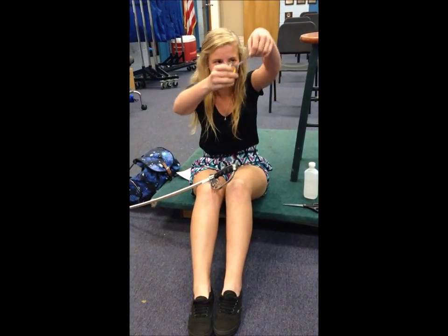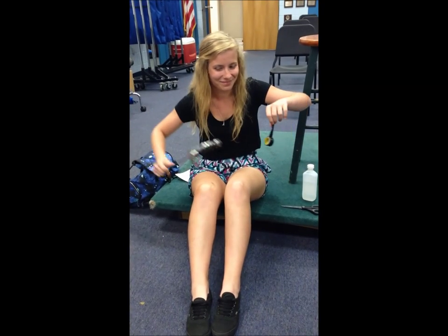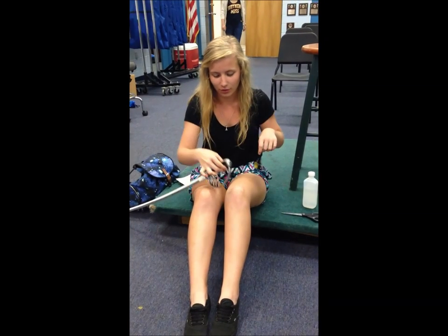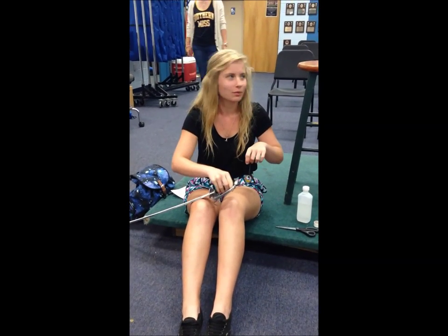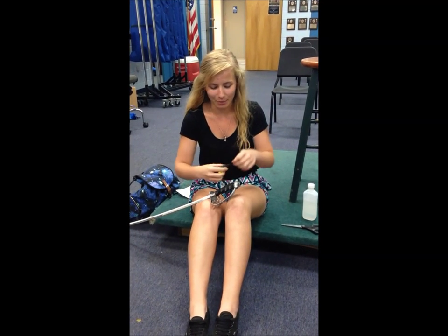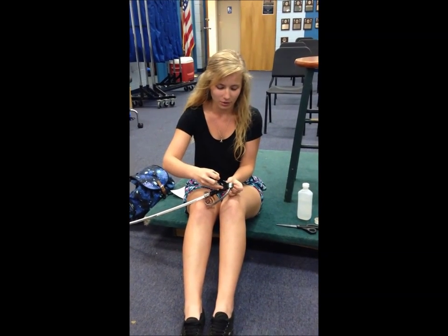And now you take the black tape and you take the hilt. The last two little finger holes — that's where you tape it. I usually start on the outside, but you can start anywhere.